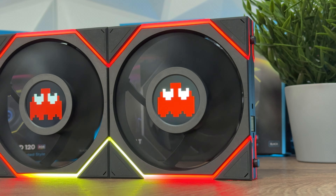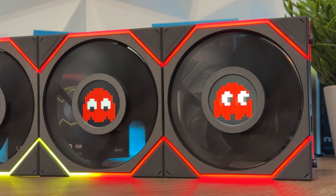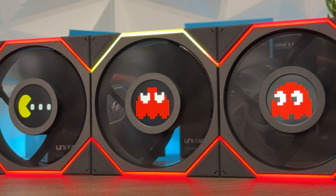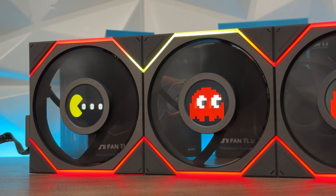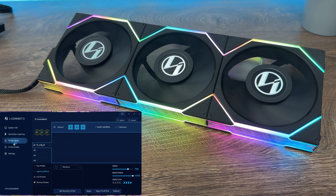Each fan features 26 LEDs — 13 per light zone. Because of the built-in IC in each fan, the software can automatically recognize 120 and 140 fan models, which allows you to adjust each fan separately.